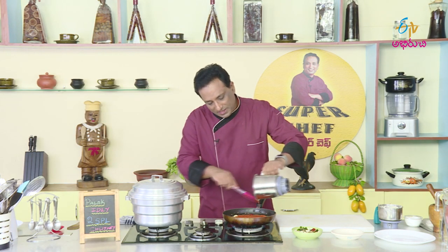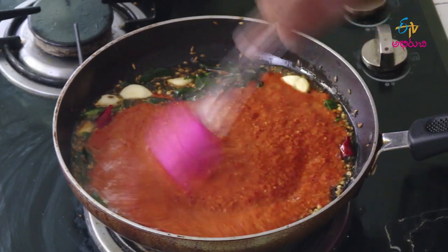I'm going to cook this chutney for 10 minutes. We will not be careful. Next,